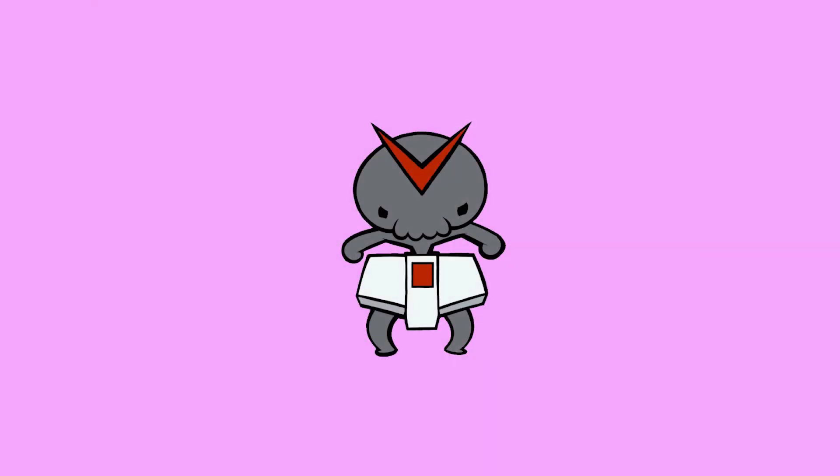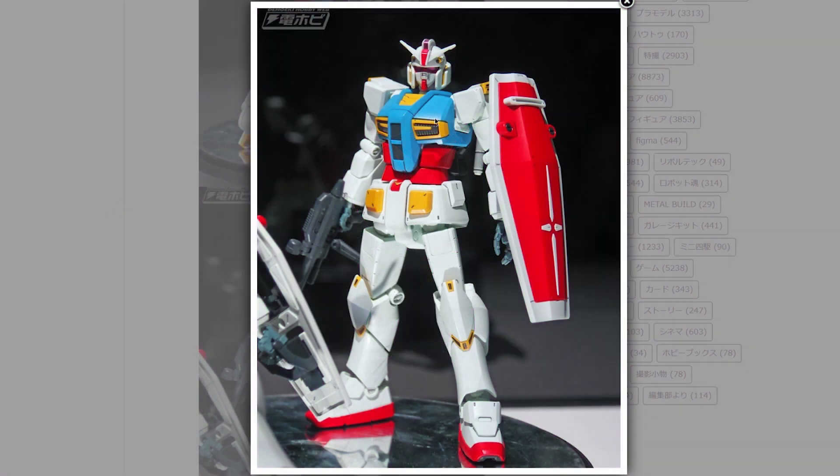Let's move right into the Gunpla and I'm going to start with this guy right here. In case you don't know what it is — and even if you do — this is the G40 version of the high-grade granddaddy, the RX-78-2. This is a new reimagining for the 40th anniversary of Gundam — or is it the 40th anniversary of Gunpla?